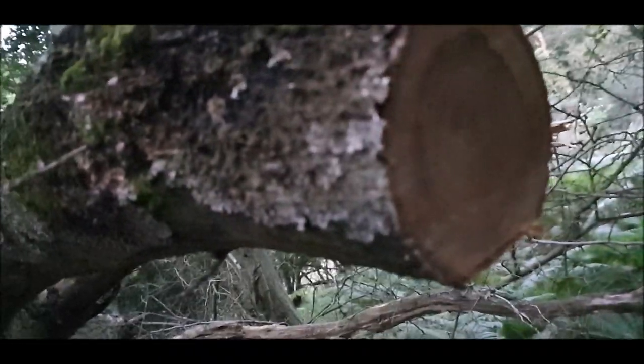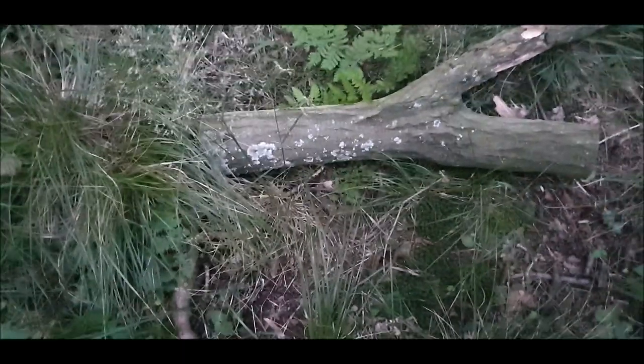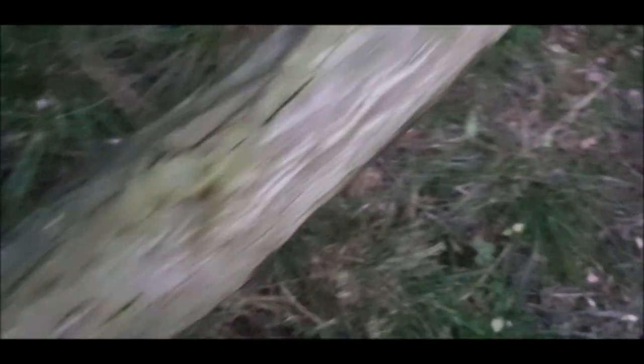That's a good saw, I tell you. Silkies are brilliant. I wouldn't mind getting one of the big boy silkies. They cut on the backwards stroke — not the forward, but the back stroke. So you put pressure as you're pulling the blade towards you. I'm going to be able to process this and make a mallet tonight. I'm going to finish it tomorrow. Beautiful bit of oak. That's a nice piece.